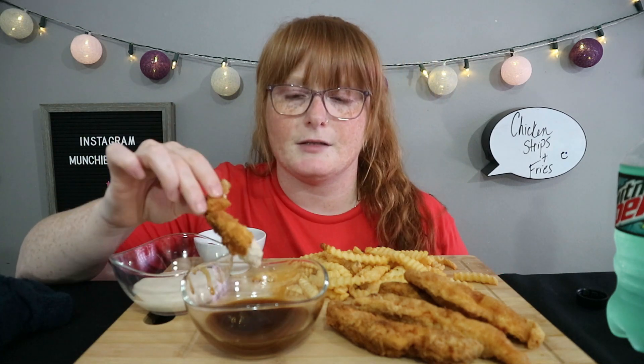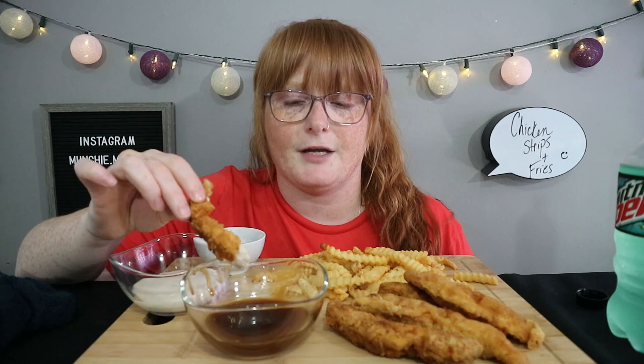I don't want to say spicy, but it is warm. And it's the Frank's Honey Garlic.